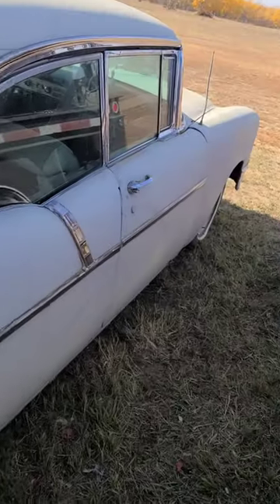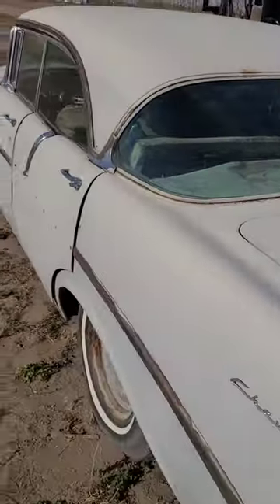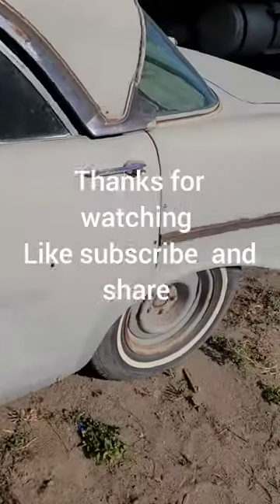This side's alright, other side's pretty rough. It's a hard top. This side's being pretty good.